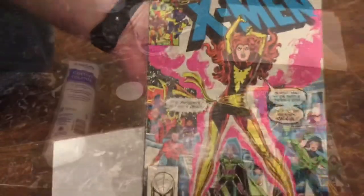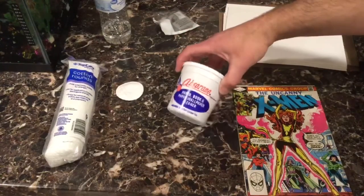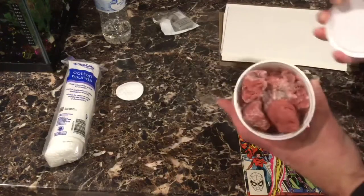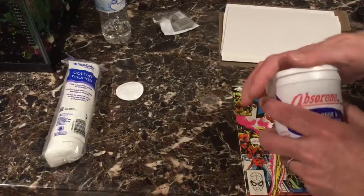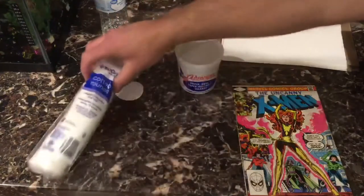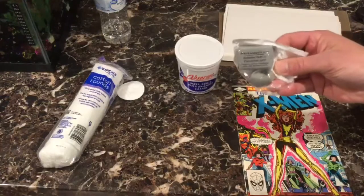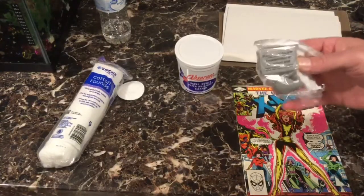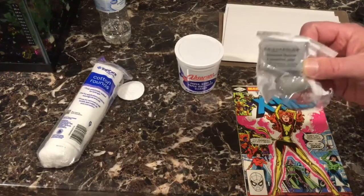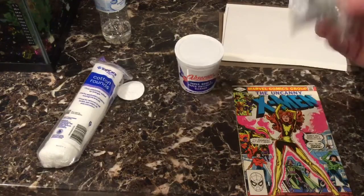So I'm going to steam and press that out. Before you press any book, you want to make sure you clean it good. This is the main thing I would recommend to clean a book: Absorene. You buy this once in your lifetime, use it over and over again, and put it back. You're also going to need cotton rounds. I also have these kneaded rubber erasers — I don't use these on every book, but if you have residue from a sticker or something, these will help get that off. Not always 100% successful, but it does get most of it off.